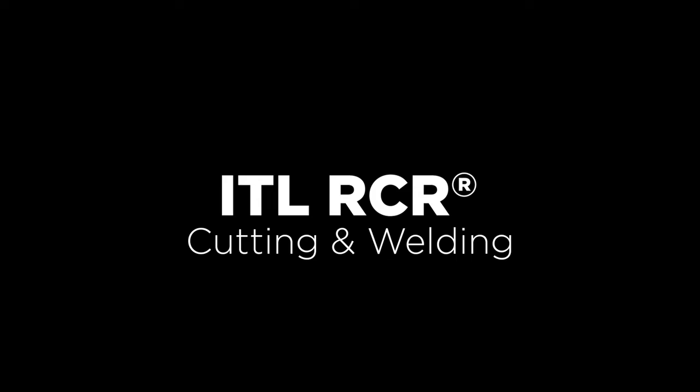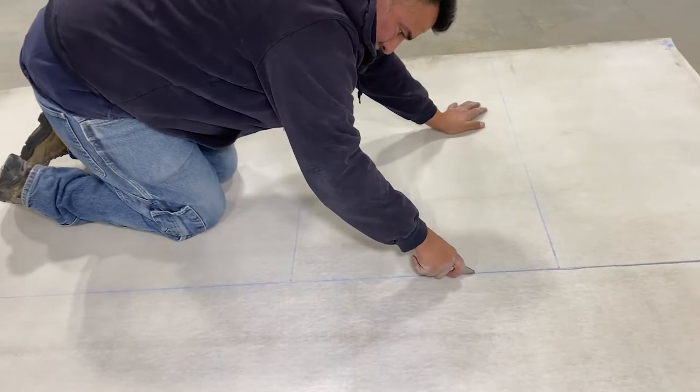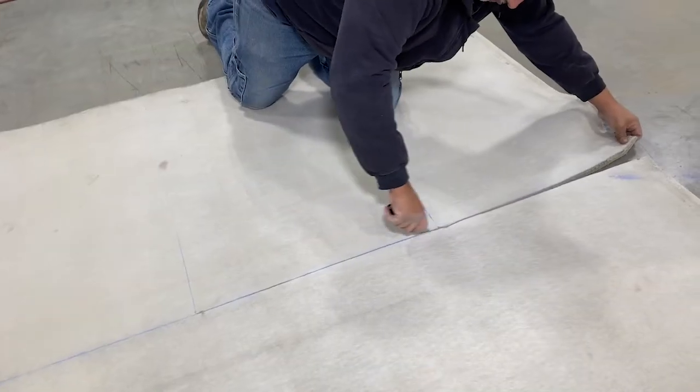Inland Tarp and Liners reinforced concrete roll cutting and welding. One RCR question that we are frequently asked is how do you cut it? We put together this short video to show you just how simple it can be.